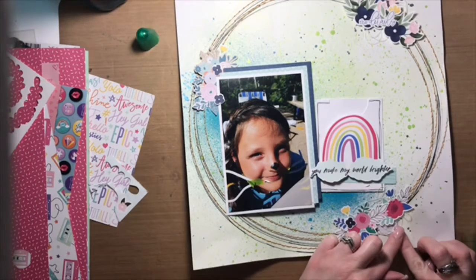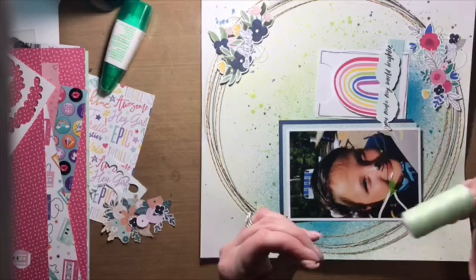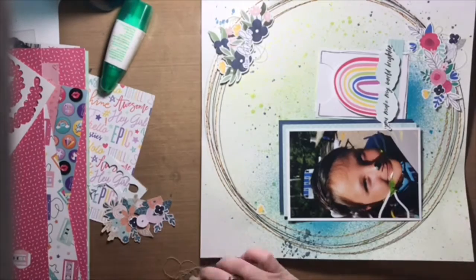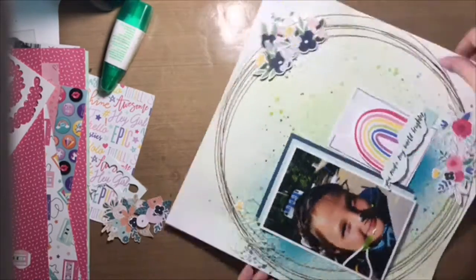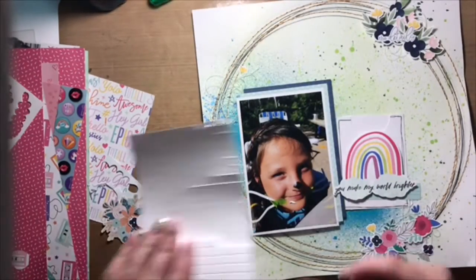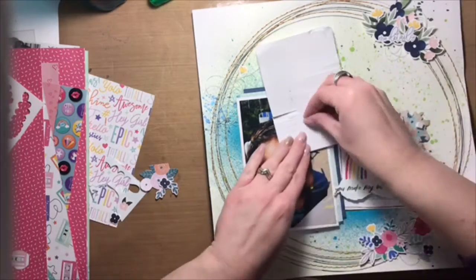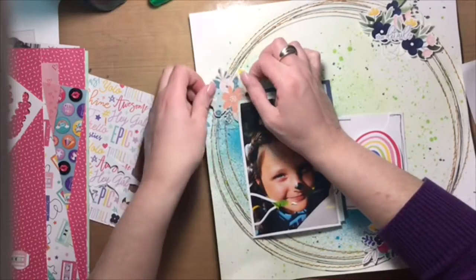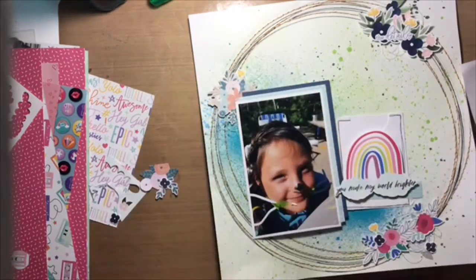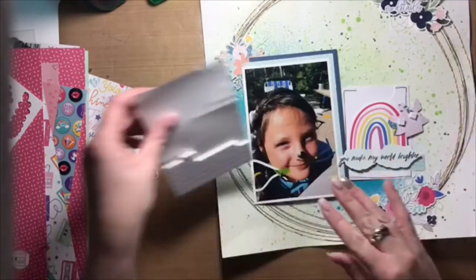I'm not actually going to do the journaling in this video because it's time consuming and would make the video too long. I also doodled some more black lines around the piece that goes inside the envelope just to dress it up a little bit — it actually matches very closely to the black lines on the outside of the envelope as well. So that's another great way to use up journaling cards.